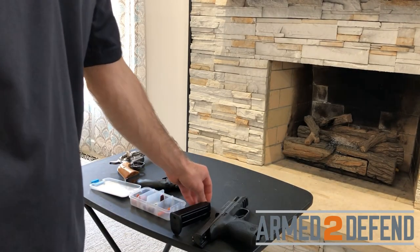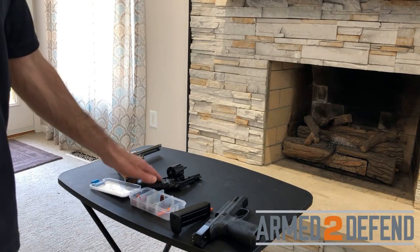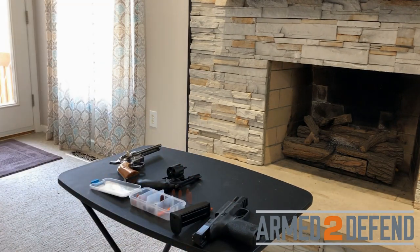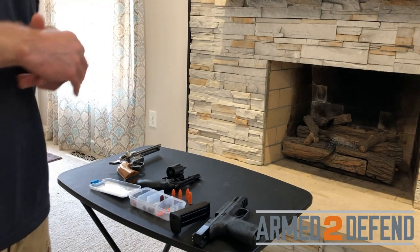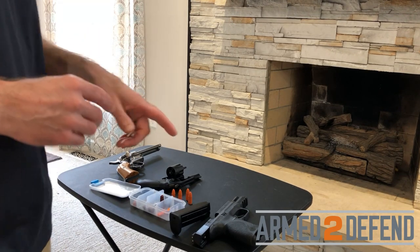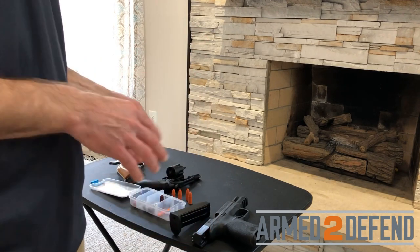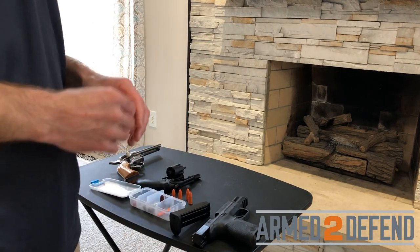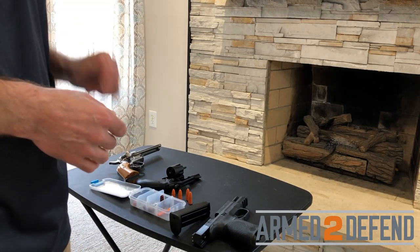That was the load, cock, decock, and unload for the single action revolver, double action revolver, and semi-automatic. For the NRA Pistol Instructor pre-course qualifications, there are two malfunctions you must perform with the semi-automatic. I often get asked whether you also need to do revolver malfunctions — no, these are specific to the semi-automatic. The first is a failure to fire and the second is a double feed.